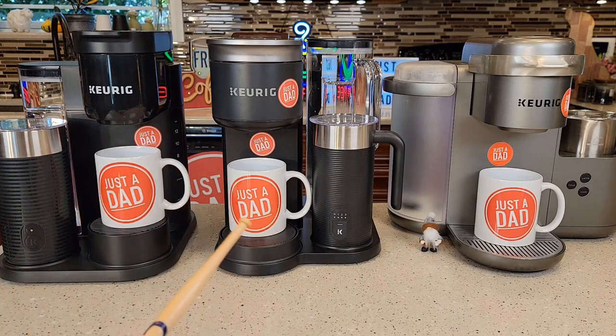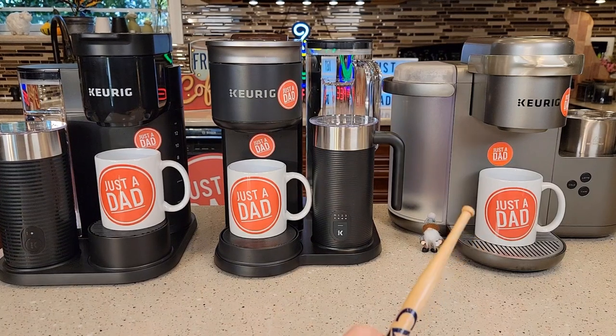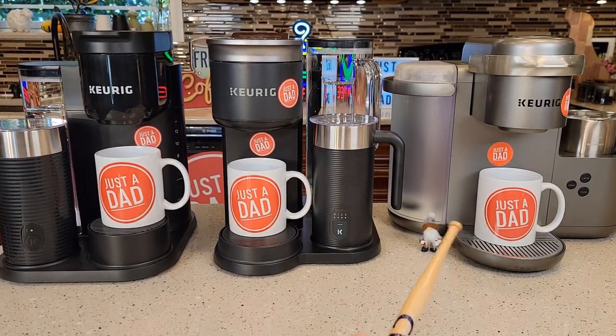In the middle is the brand new, just released, Keurig K-Cafe Smart, which retails for $250. On the right, I've got the nickel edition — it also comes in black — that's the original K-Cafe. You can still purchase it. The silver/nickel one is getting a little harder to find, but the black version is $165.